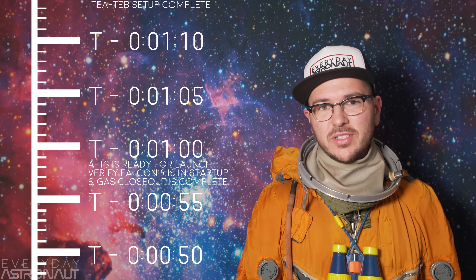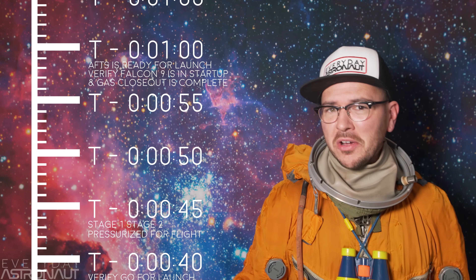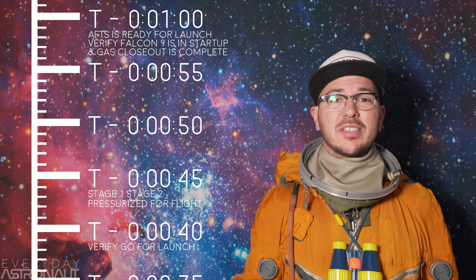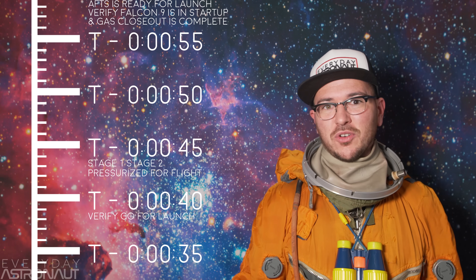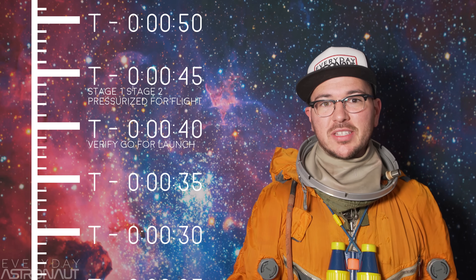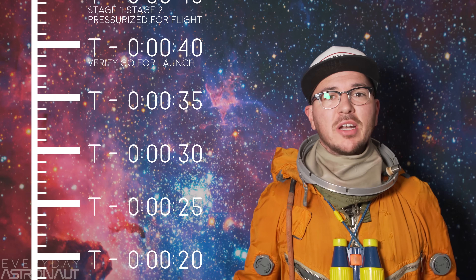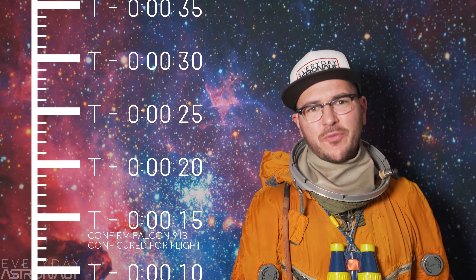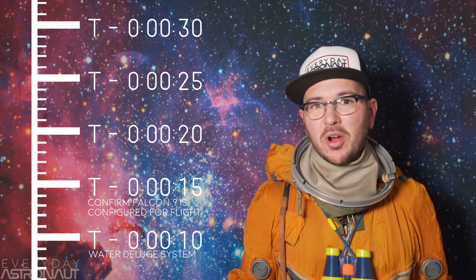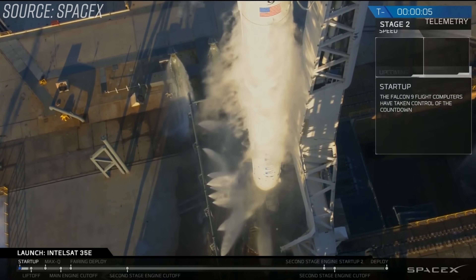Look for the T-TEB's signature green flash at T-3 seconds. At T-1 minute, we hear AFTS is ready for launch — the autonomous flight termination system is verified and ready. Also around the T-1 minute mark, we'll hear that the Falcon 9 is in startup and gas closeout is complete. The Falcon 9 startup process is 100% internal, meaning the rocket itself is in control of the remaining countdown procedure and prepares itself for that final minute leading up to launch. Liquid oxygen is now flowing through the first stage Merlin engines as they prepare for ignition at T-3 seconds. At T-45 seconds, Stage 1 and Stage 2 are pressurized for flight. At T-40 seconds, the launch director is asked to verify their go for launch. At T-15 seconds, they confirm the Falcon 9 is configured for flight. At T-10 seconds, they turn on the water deluge system, which helps suppress sound and absorb energy so the rocket doesn't tear itself and the launch pad apart — that giant water tower on site is not there in case of a fire.